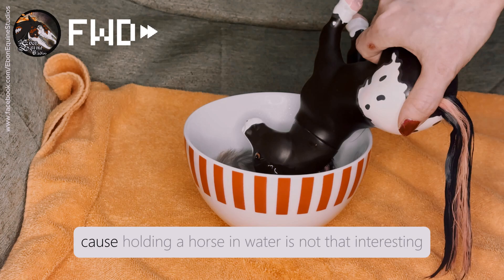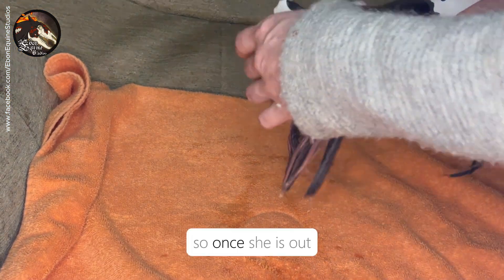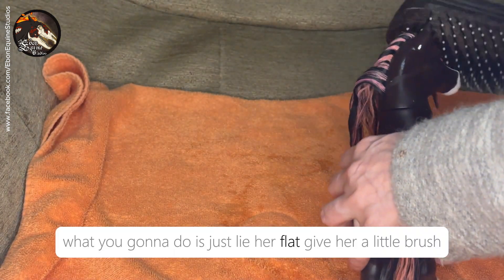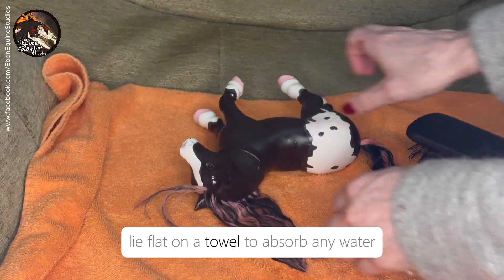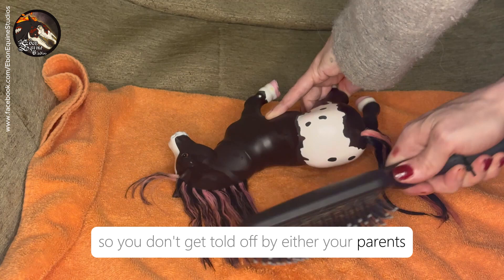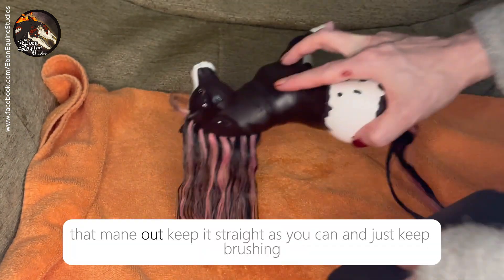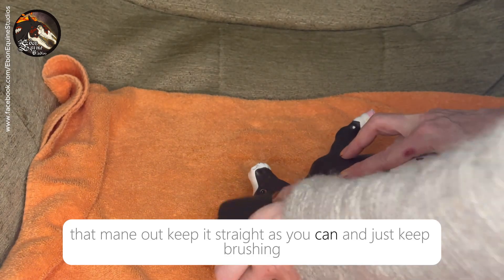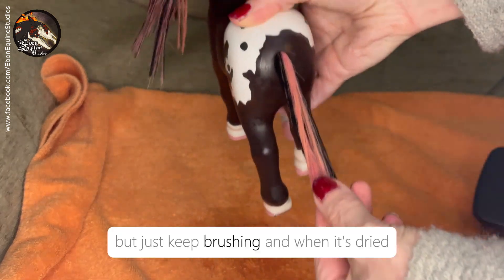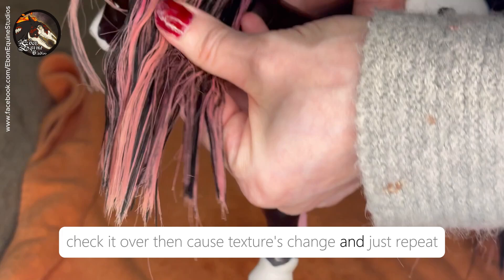We're just going to fast forward because holding a horse in water is not that interesting. Once she is out, just lie her flat, give her a little brush, lie her flat on a towel to absorb any water so you don't get told off by either your parents, your siblings, or your partner. Just brush that mane out, keep it as straight as you can, and just keep brushing. It may still be a little bit wavy, but just keep brushing, and when it's dried check it over — textures change — and just repeat.